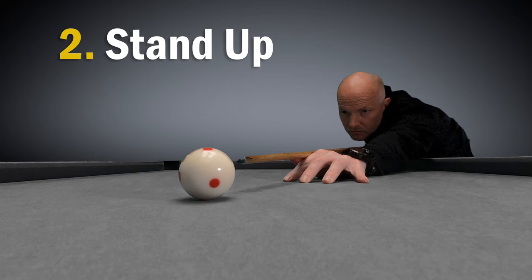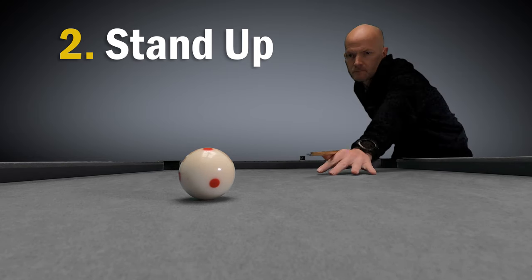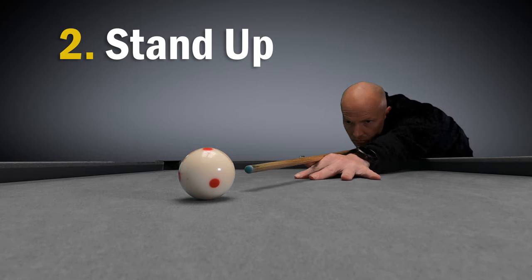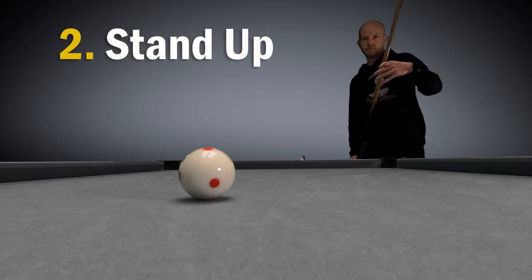If something feels wrong then stand up. Step back from the table and work out exactly what you want to do before you get down again. If you then decide that you want to use a different spin on the ball then stand up, make any adjustments to the shot line, and then get back down again.